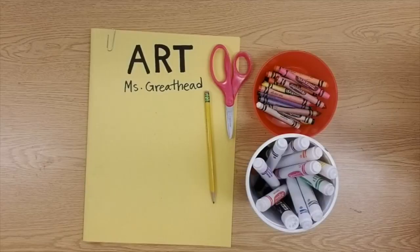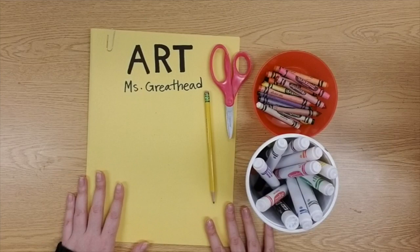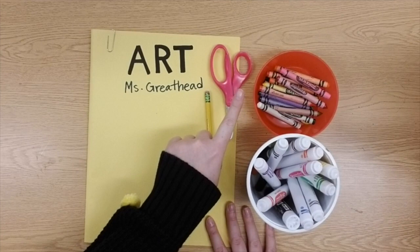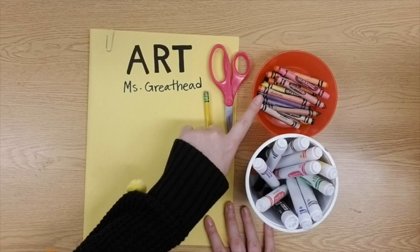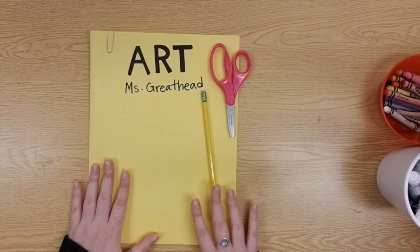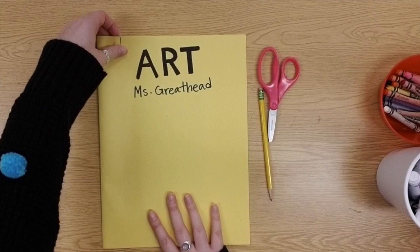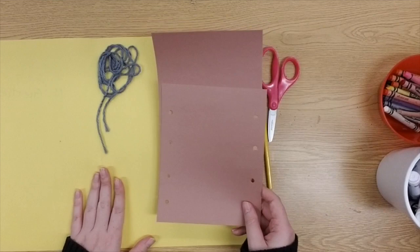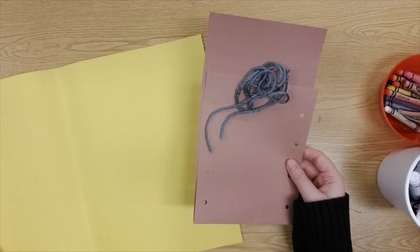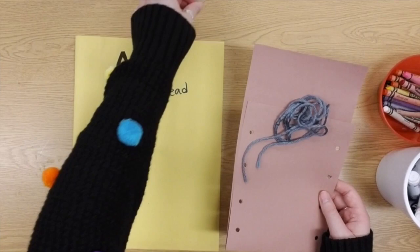Let's find out what art supplies we need for our native american par fleche pouches. I have my yellow art folder, a pencil, and scissors. Next week I'll need coloring utensils — crayons or markers — but I would not recommend paints for this project. Inside the folder should be a long piece of string and a brown folded piece of paper with holes punched in the two sides to make the pouch.